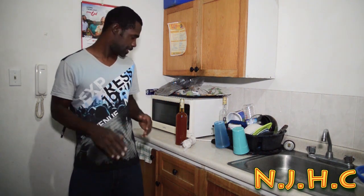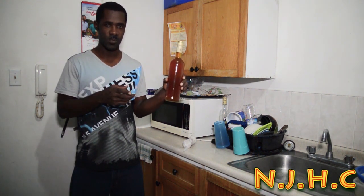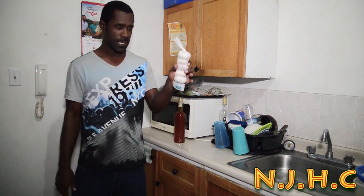Welcome to Naturalist Jamaican Home Cooking. Today I am going to be doing a natural home medicine, good for all types of sickness — Fermented Honey and Garlic. I have some natural bees honey right here that I bought, and I have some garlic.